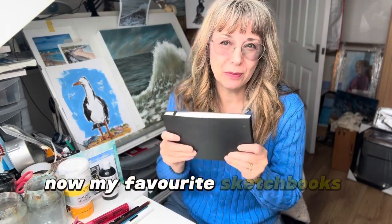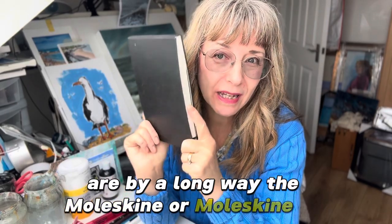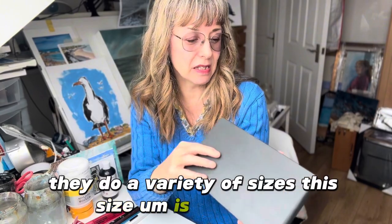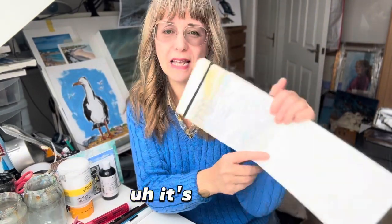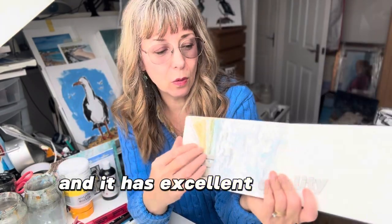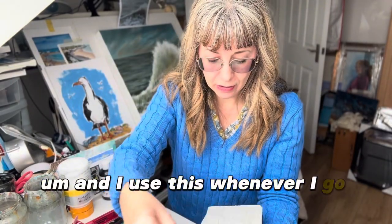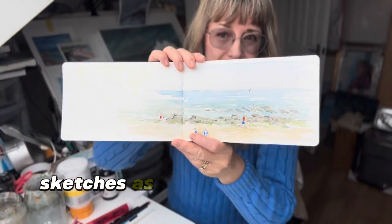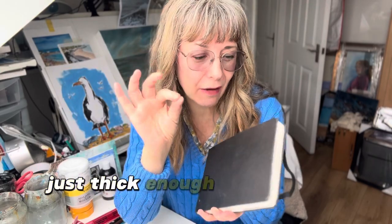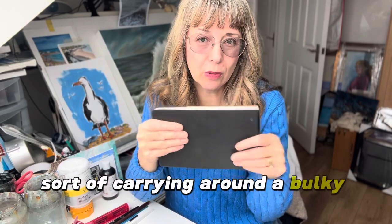My favourite sketchbooks are by a long way the Moleskine sketchbooks — they do a variety of sizes. This size is a sort of A6 portrait and you can paint this way up. It has excellent quality watercolour paper inside and I use this whenever I go travelling. I do as many little sketches as I can and I find that the paper is just thick enough so it doesn't bend, not so thick that you're really carrying around a bulky sketchbook.